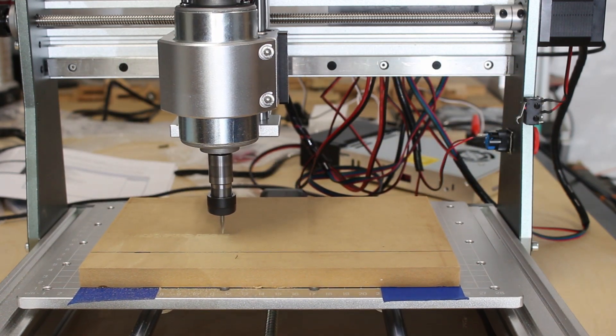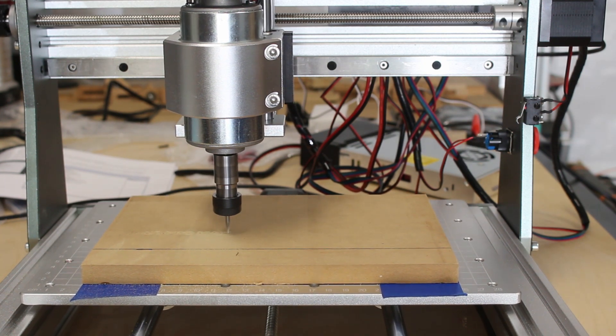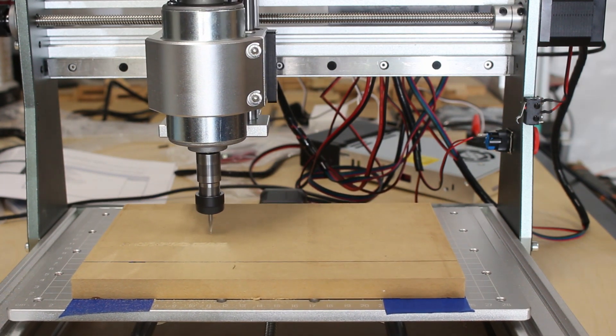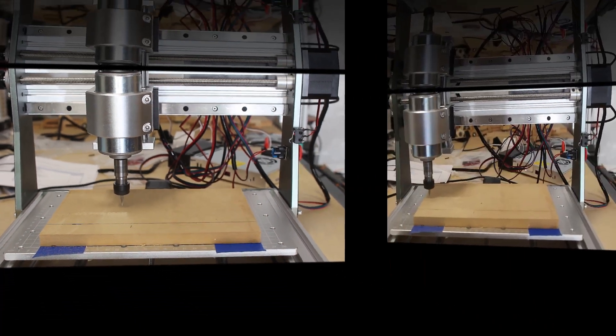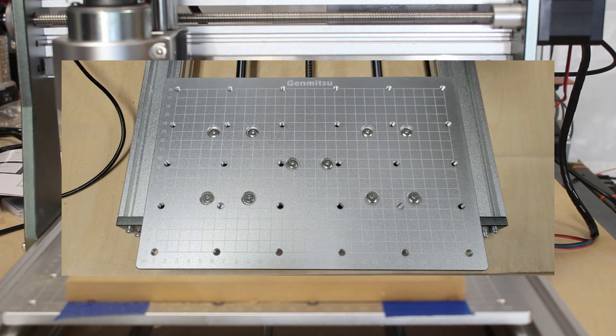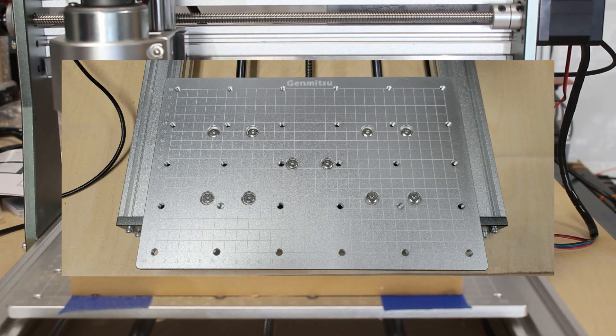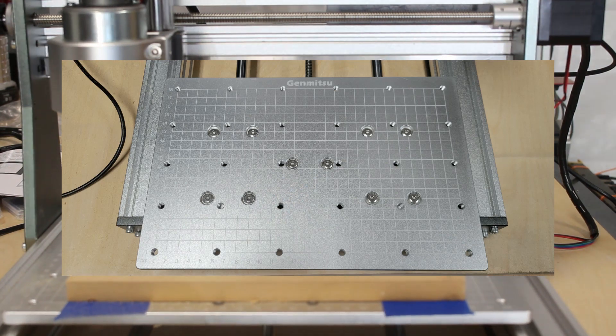Even the base here has a nice 8 millimeter machined table or bed, and it also has drilled and tapped holes for hold-downs if you want to use them. And it has a nice grid installed here, as you can see in this picture.